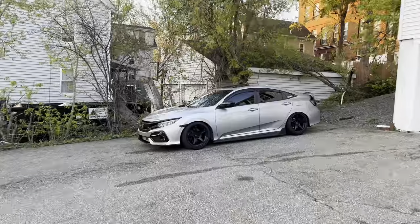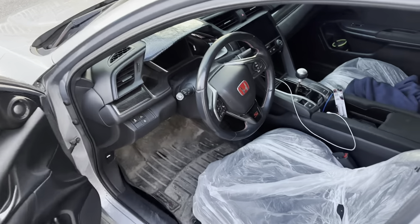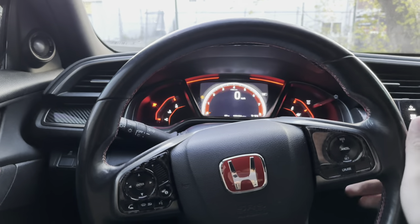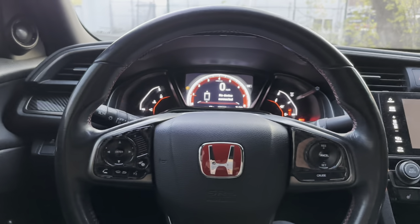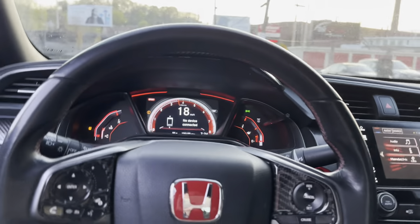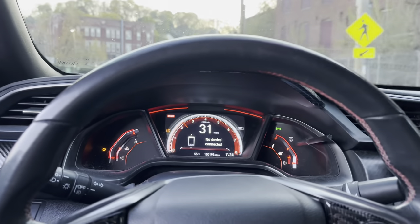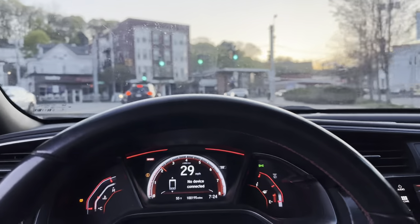A few moments later — it's been an hour. The car's already warm because it's only been an hour, so I'm going to let her warm up a little bit more. Now we're going to go for a little 10-minute drive and see how she's running. So far she's driving normal, to be honest. Let's see when we get on the highway.